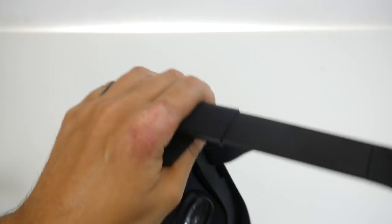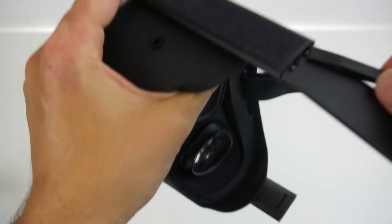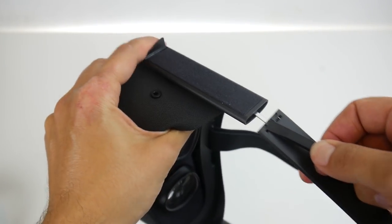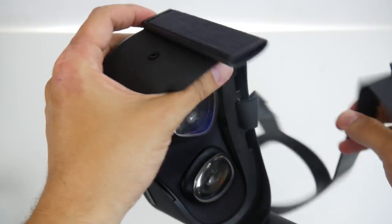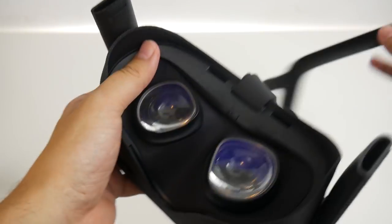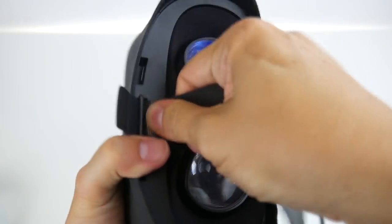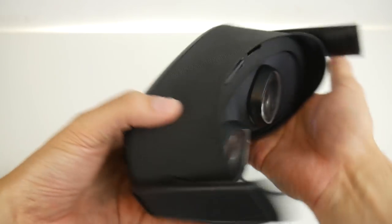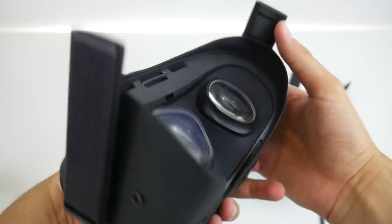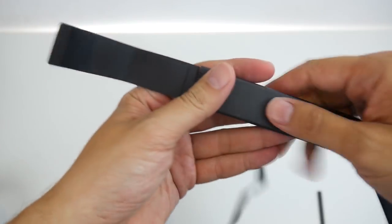Now do the same thing on the other side. The pry tool helps to open this a bit. Then you can simply pull and get the whole thing out. But be careful — it is still a bit fragile. Now you only have to remove the middle strap. Open the Velcro and simply pull it out. And that's it — we have prepared the original Oculus Quest. The great thing is we still have the original head strap, so if you want to go back, you still can. You have not destroyed the original head strap.